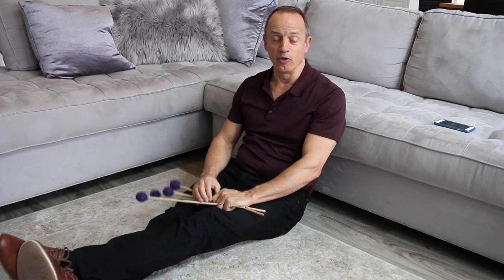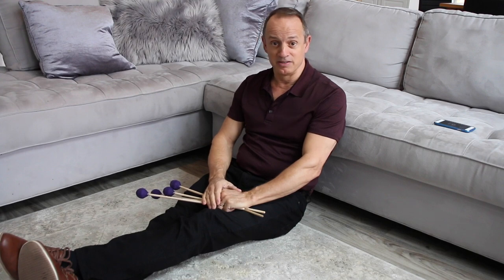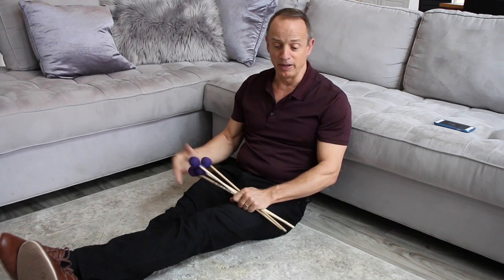Hi, I'm Mark Ford and I'm at home — and you're at home — because of the coronavirus pandemic. We're at home because we're keeping everybody safe, and that's what we need to do. But if you're at home and there's no marimba there, what can you do to help your technique and keep your hands moving? I'm going to show you some exercises to play on the floor.